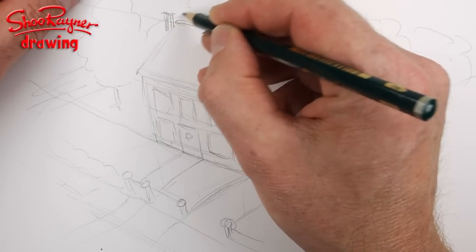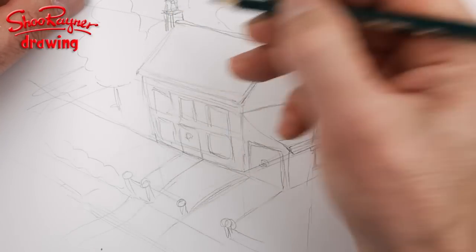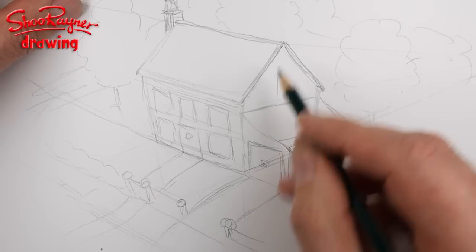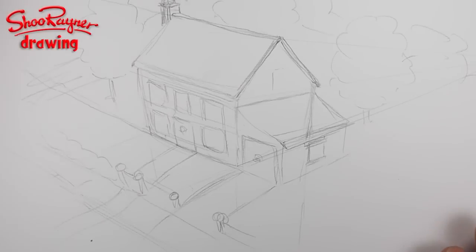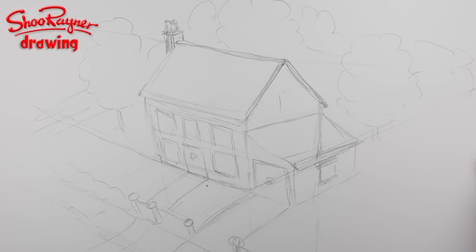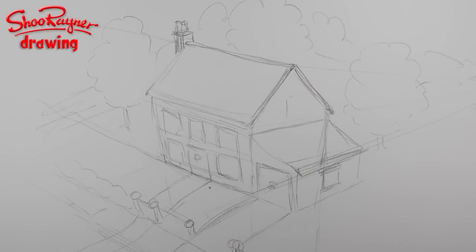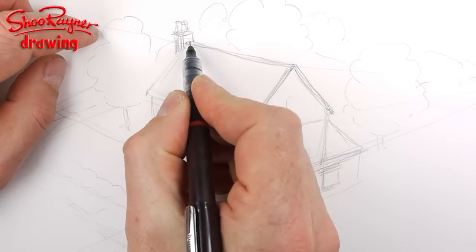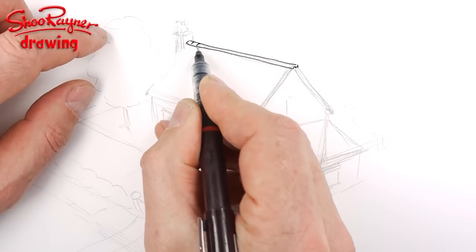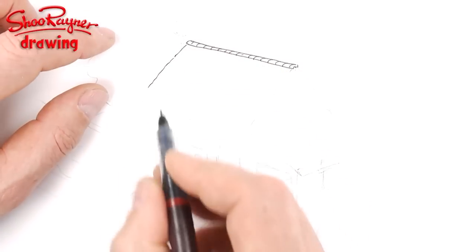An older building will also have a chimney on top, because in the old days pretty well every house was heated by coal or wood. But not anymore — nowadays houses are heated with oil or gas, so there aren't many heated with coal anymore because it's so messy and it was choking up the countryside and buildings.